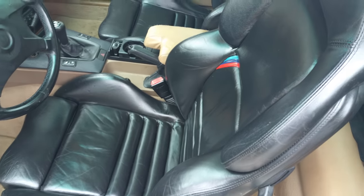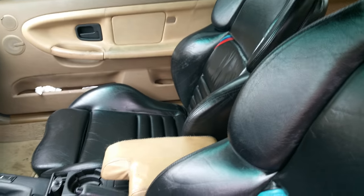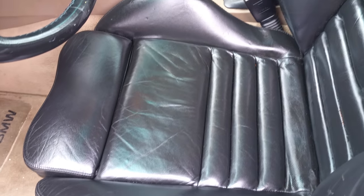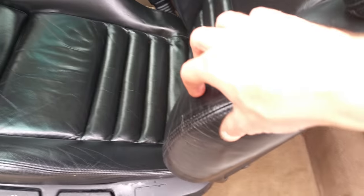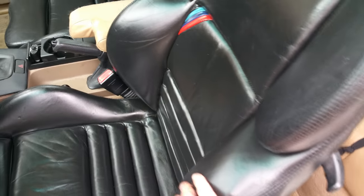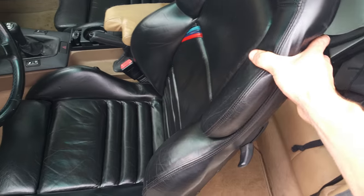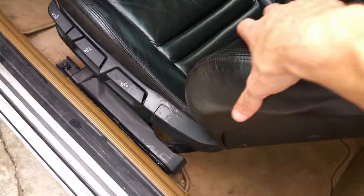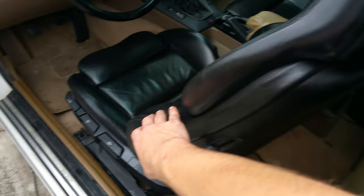I just bought these Vaders here from someone. They're out of a 95 M3 and they're in really good shape and I got them for a really good price. But one thing that I noticed before I bought them, and now it's actually more noticeable that they're in the car, is how much movement the seat has. Like look at this — it just moves a lot. And it sounds like there's a clicking noise down there. I mean I'm sure you guys could see it in the video. That's a lot of movement.